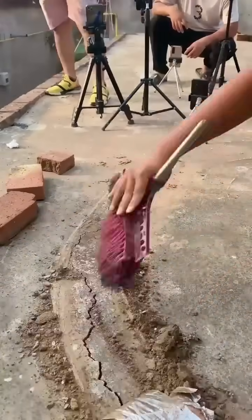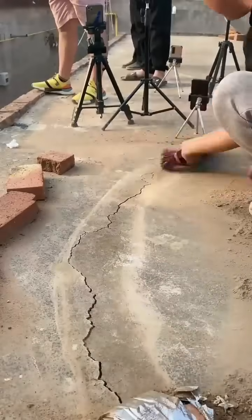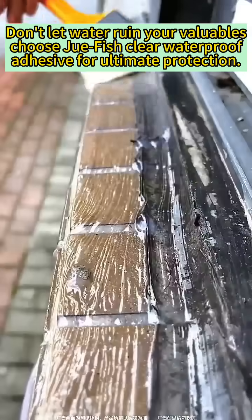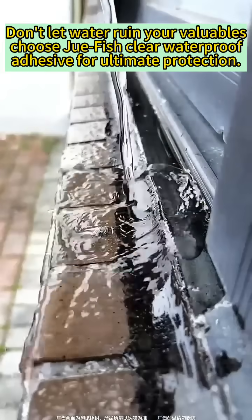This is a magical invisible waterproof adhesive. Once it dries, it forms a high hardness waterproof tough film. It is resistant to corrosion, mold, moisture, and water.